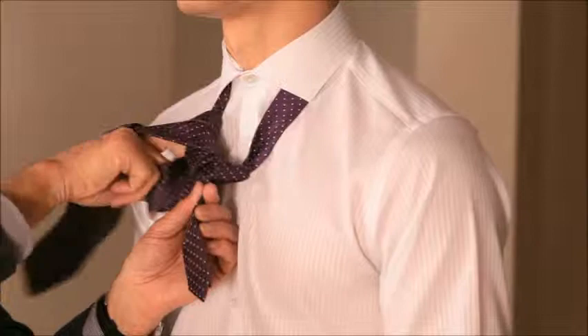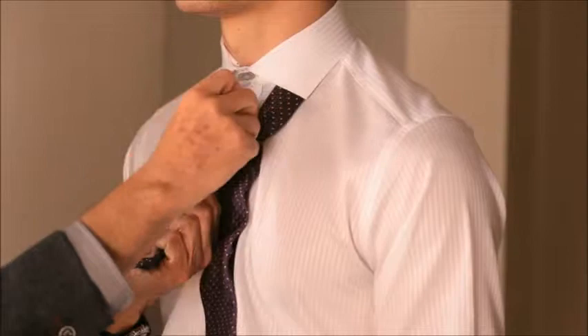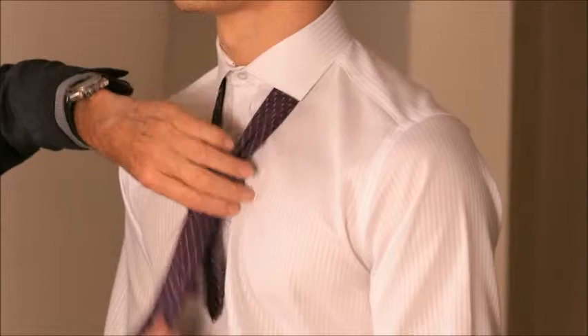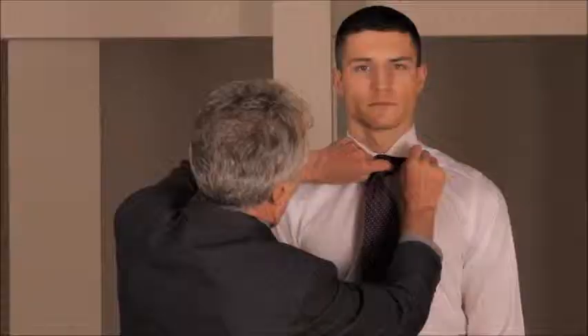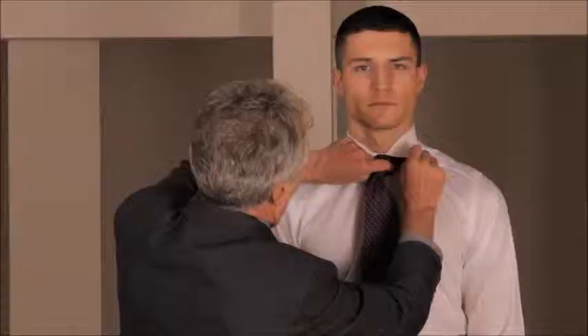And finally, bring it across at the front, loop it at the back, draw the tie through the knot, tighten it into the neck, and there you have the perfect Windsor knot with the ends ending up virtually level.